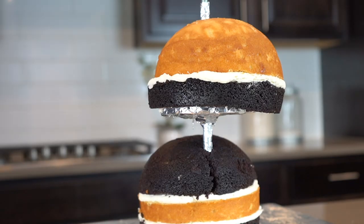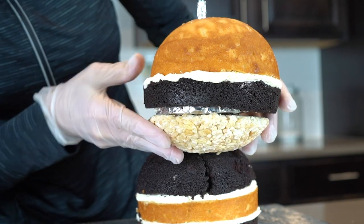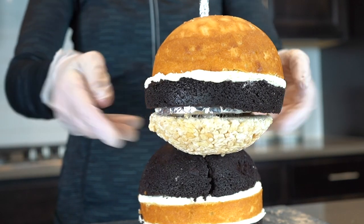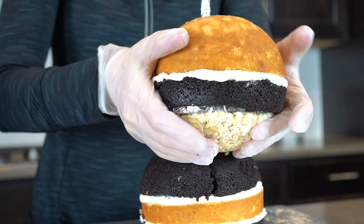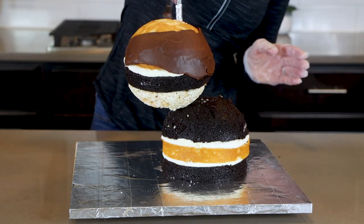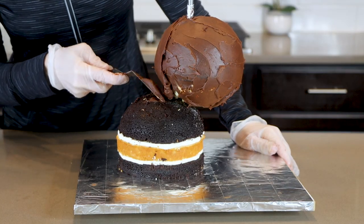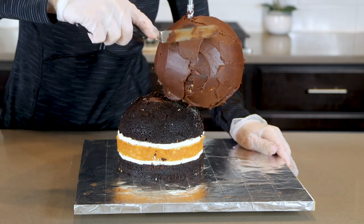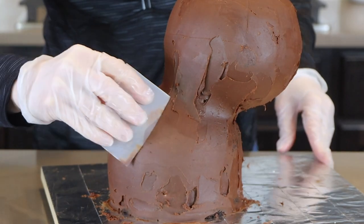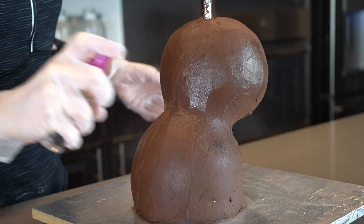I made a batch of rice krispies treats and pressed them into a half sphere cake pan. Now I'm taking those rice krispies and sticking them up underneath the board — you can use piping gel or melted marshmallows to get it to stick into place. Now that I have the basic shape of my panda, I'm going to cover it completely in chocolate ganache. Just use an offset spatula to smooth it onto the cake, and then you can also use a flexible plastic smoother to get it nice and smooth.